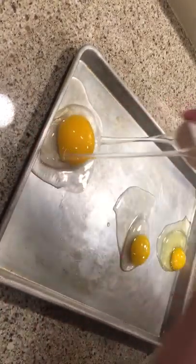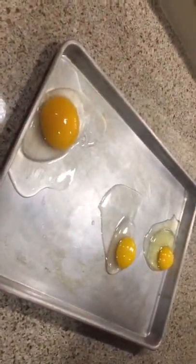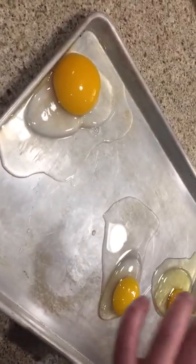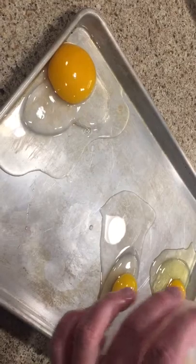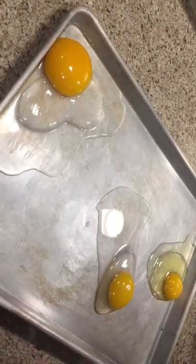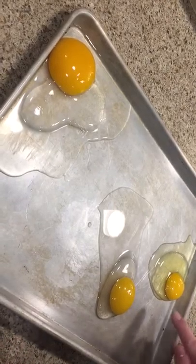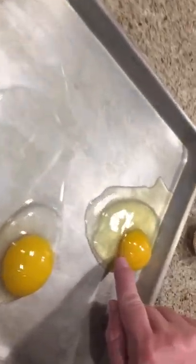Oh my goodness. These are all really fresh, so it's really hard to see any chalaza on them, but you can see a little bit of the chalaza here.